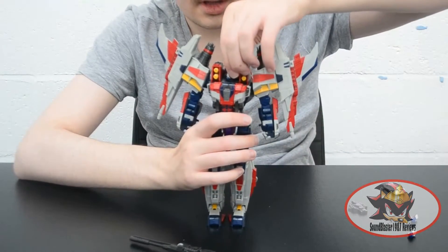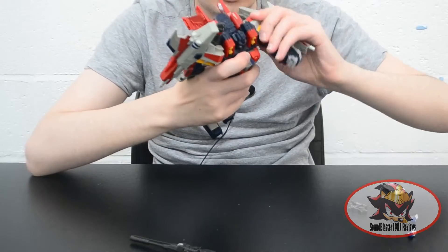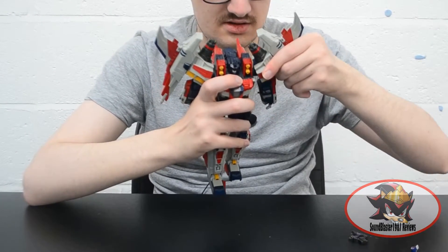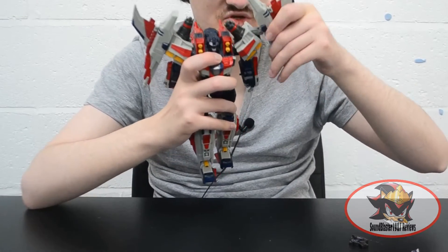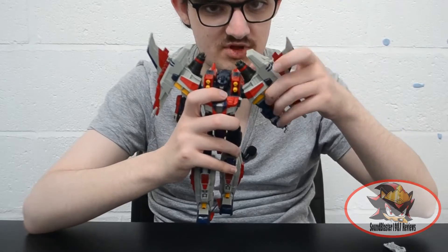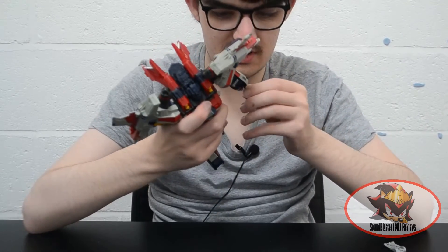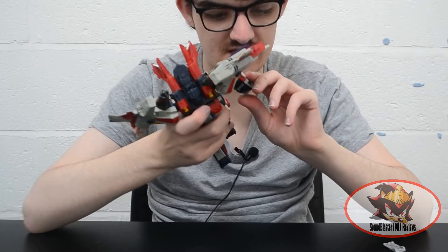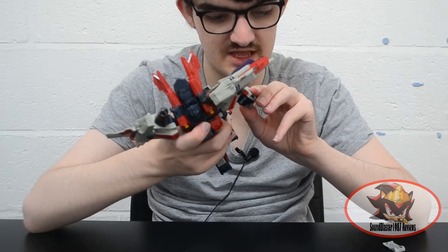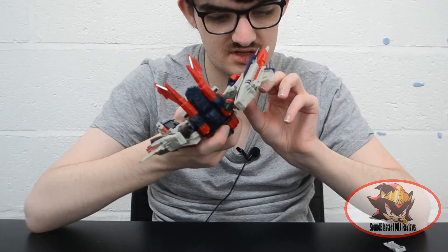For articulation in robot mode: the head can move left and right on a very stiff ball joint. Shoulders can ratchet forward and back. The wings are on multiple ratcheted extension joints to get them out of the way of dynamic arm poses, and you can move the arms in and out, although the shoulder kibble gets in the way. There's a bicep swivel, a more or less double elbow bend from a single joint, and the index finger hinges at the middle knuckle with a ball joint at the base. The middle, ring and pinky fingers are all one piece with the same ball joint at the base and a hinge at the middle knuckle. The thumb is on a ball joint as well.